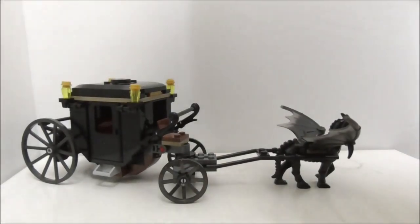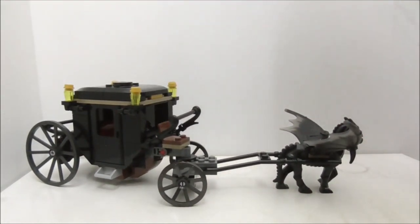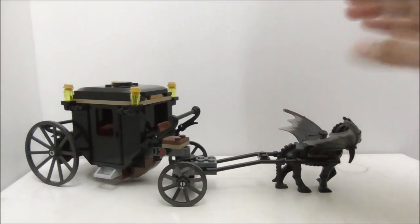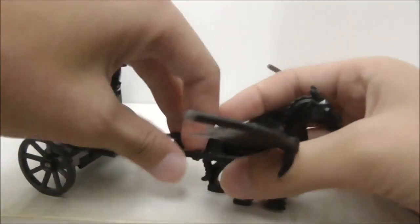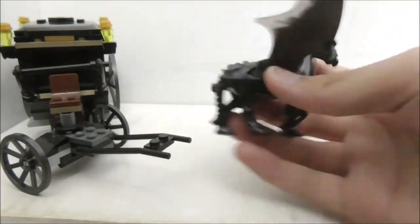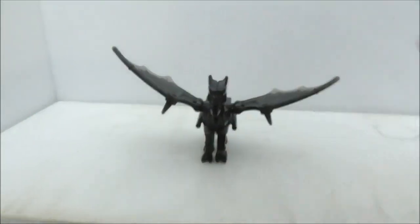So this is the build of the set, which is a carriage drawn by a Thestral apparently. Let's start with the Thestral first. The Thestral itself can be removed from the carriage since it's only connected by these two bar pieces using this lightsaber hilt, and there are two of them.